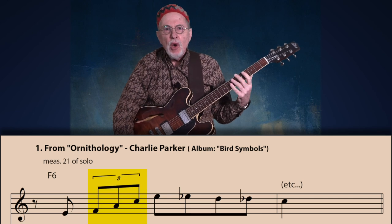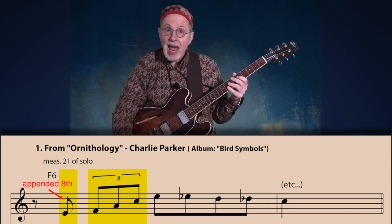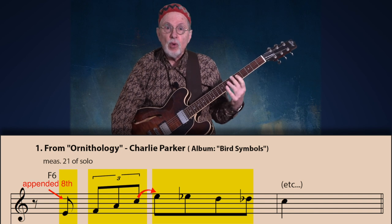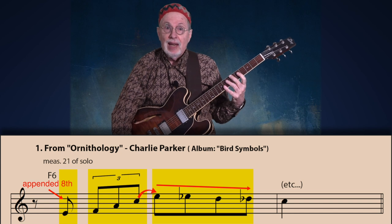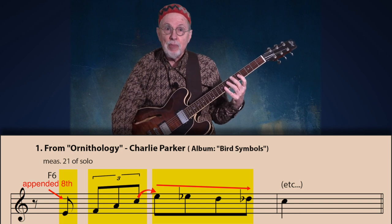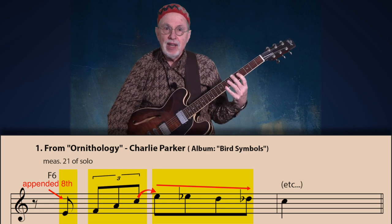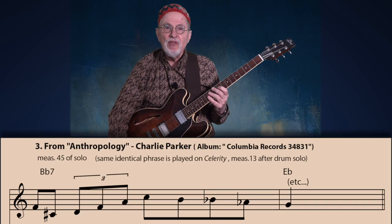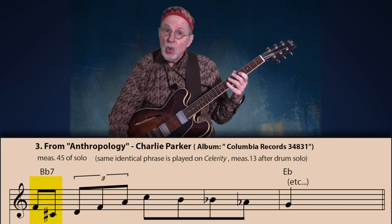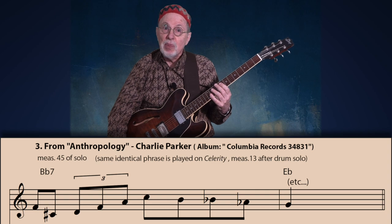Note the eighth note triplet this time over the second beat, ascending on the F arpeggio with an appended eighth note on the upbeat of beat one. It then resolves to the third beat, which starts a descending line consisting of four eighth notes. Remember this example because we will see how musicians after Charlie Parker used it extensively. Here is another example using the same formula, only appending two eighth notes on the first beat — from his solo on Anthropology.